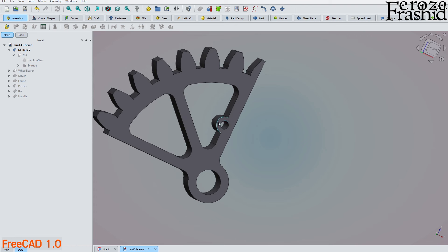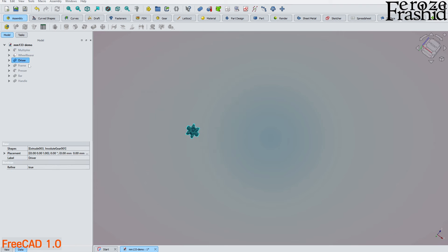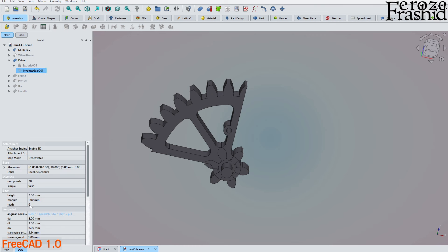Next is the driver — a smaller gear with the same module value as the multiplier gear, so its teeth fit right in. Looking at the involute gear parameters: the driver has 6 teeth and the multiplier has 30 teeth, giving us a 5:1 ratio. It is crucial that both gears share the same module.